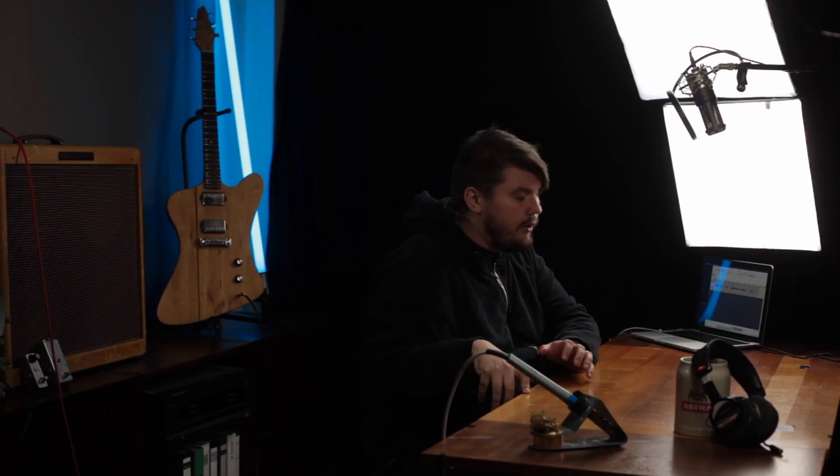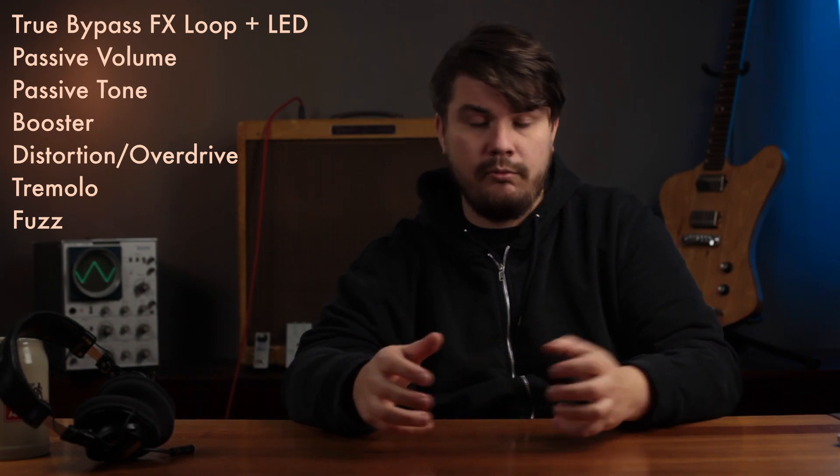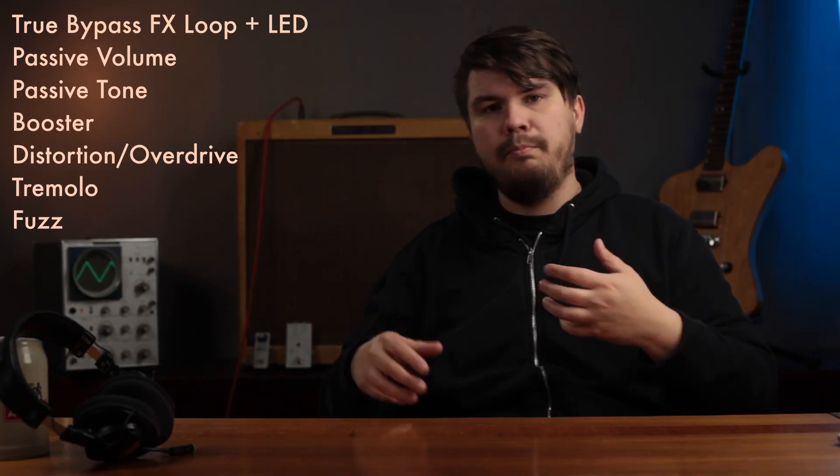After that I'd like to do a tremolo pedal, because tremolo is really an effect I do enjoy — I just love it. And of course fuzz pedals, starting from a simple treble booster like the Dallas Rangemaster, and getting into Fuzz Face and Tone Bender.